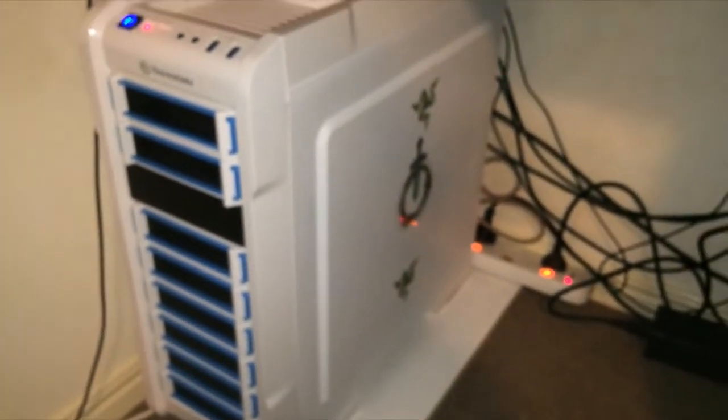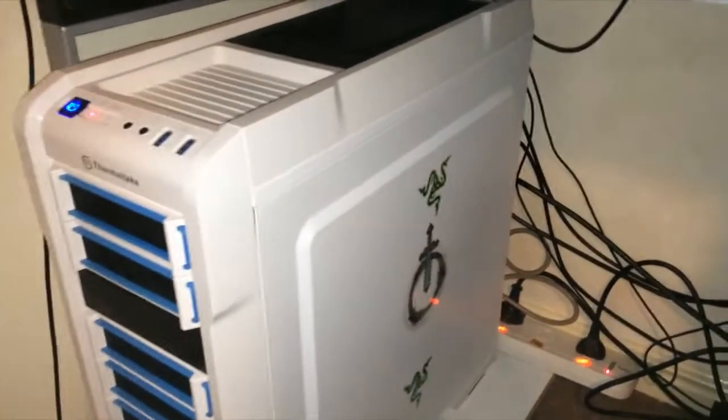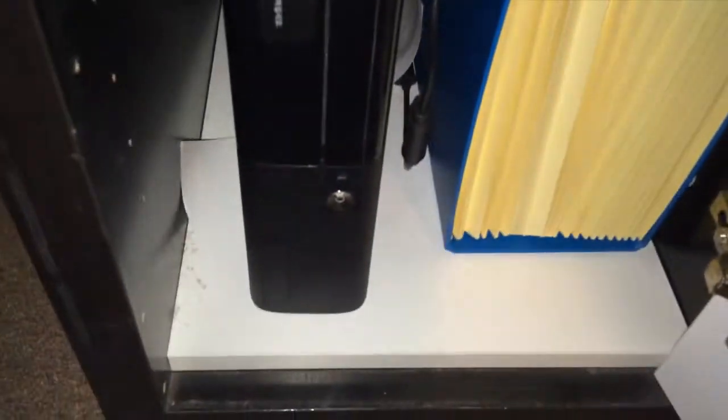Moving down to my case — this is the Thermaltake A31, like a mini full tower, a larger mid-size tower. You can see I've got some custom stickers on the side there, and all the cables running up there, including my two Xbox cables. The Xbox is in here — that's not the Xbox One, that is an Xbox 360, but it's the new edition so it kind of looks like an Xbox One with the side venting. And two wireless controllers, so I can use them both for Xbox and PC.